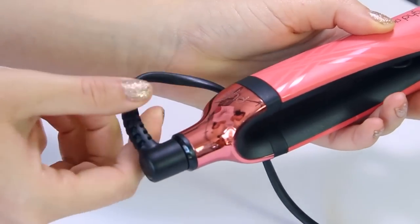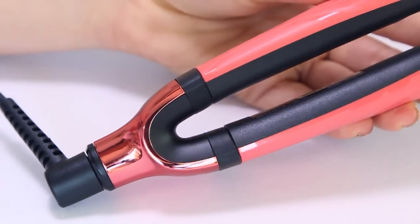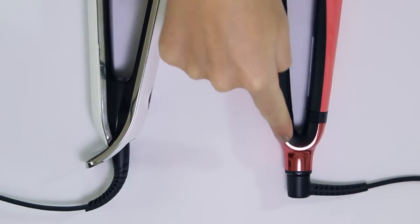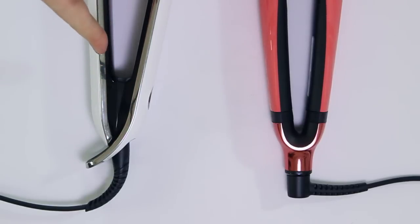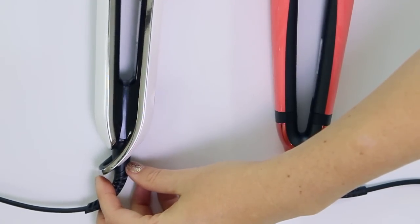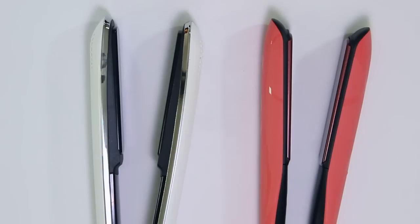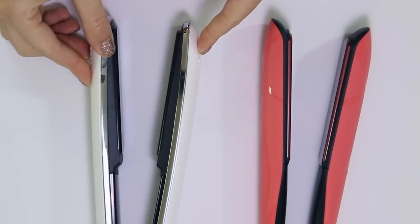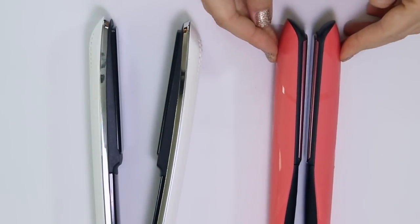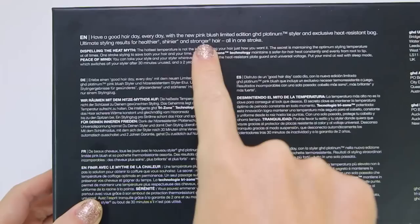I want to talk about the wishbone hinge — probably the biggest difference of the Platinum styler. On the right I have the GHD Platinum with the wishbone hinge; on the left is my old GHD Eclipse. When you close the Eclipse, only one side closes in — it tugs on the hair. With the Platinum, both sides close towards each other, guiding the hair rather than tugging it, resulting in less damage and more shine.